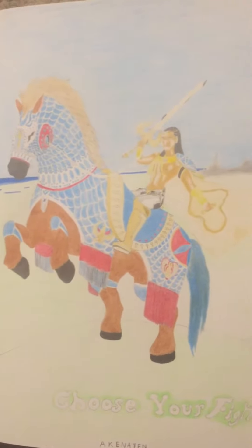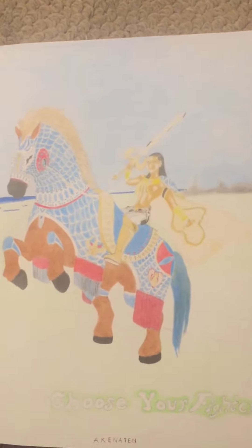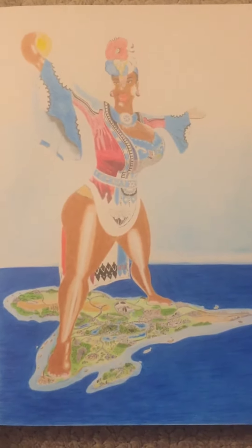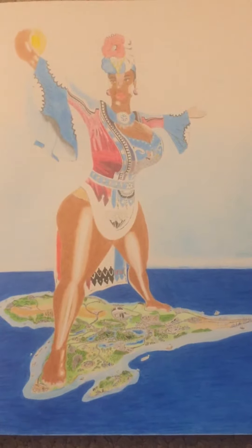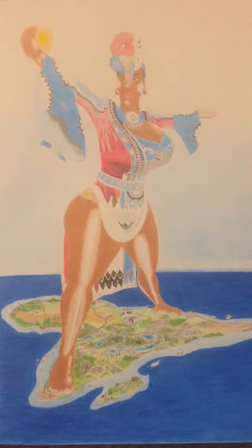We have another Nubian warrior who's also going to war to protect his queen, the black woman. So these are just a few examples of black art, things that inspire black people and put us in a beautiful position — mainly the position that we were in in history before colonization and stuff like that happened.